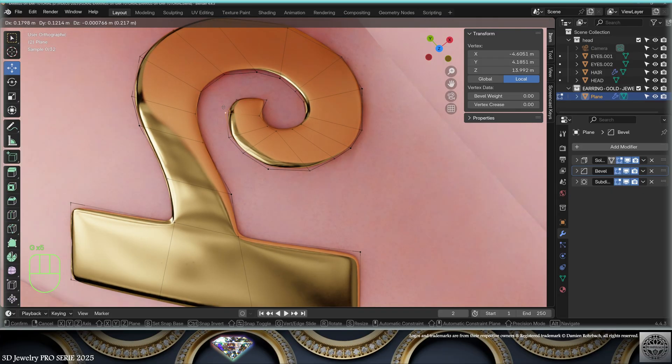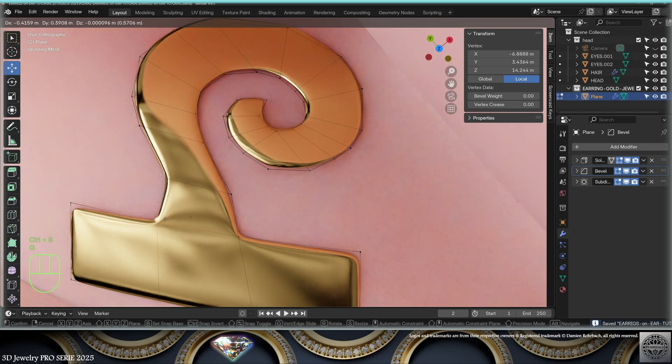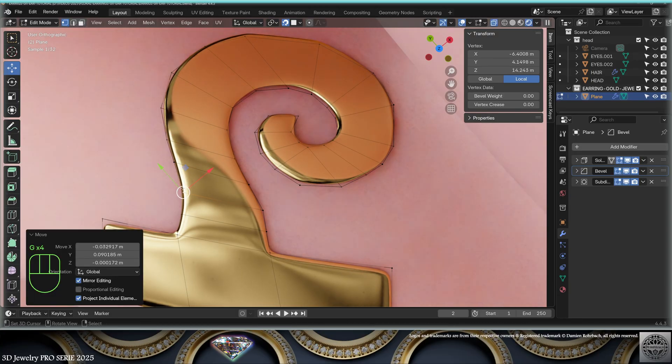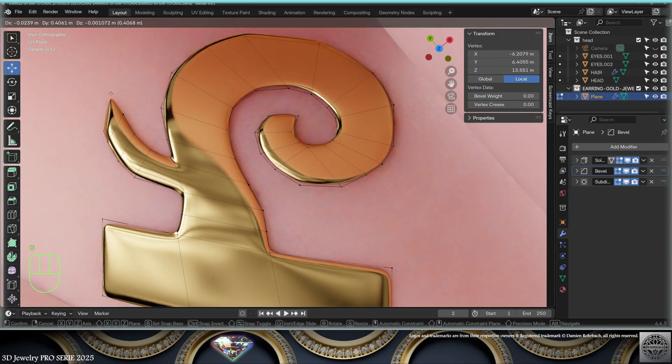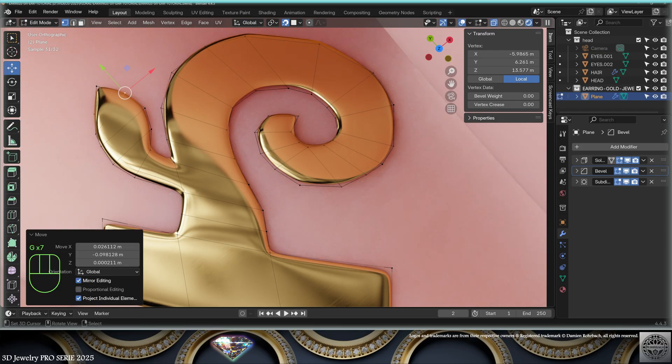Also, from time to time use the knife tool to cut very specific positions. Last but not least, use subdivisions from time to time. Remember to always work with quads to make it all work. Keep grabbing and moving vertices to shape your design.